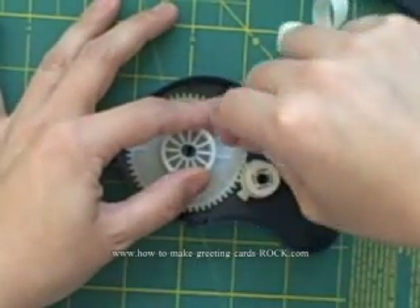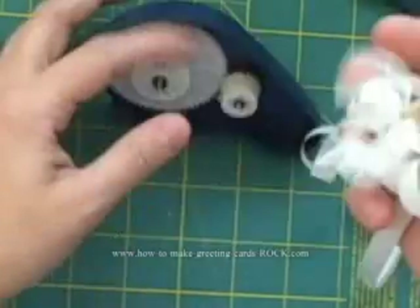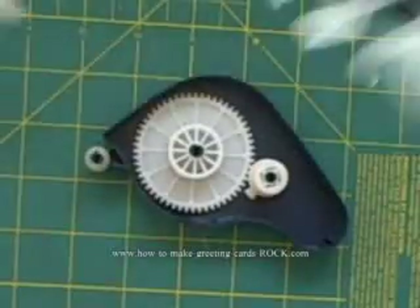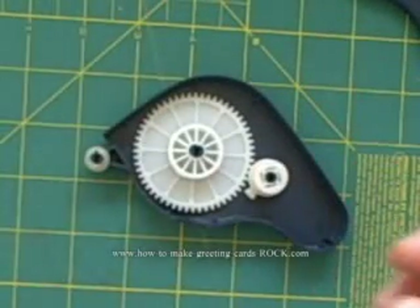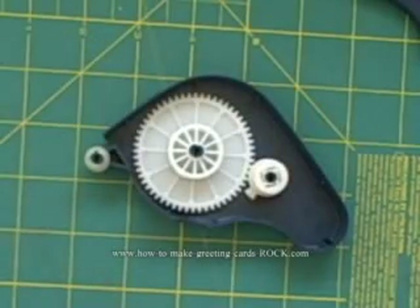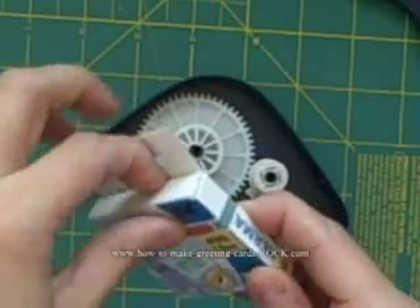I know this sounds silly, but I really do enjoy throwing this around the room. If the camera was wide enough I would definitely throw it, because it makes nice big streamers — the kids love to play with it. Now we take the refill, and there are two options: one is a permanent adhesive and one is a repositional adhesive.